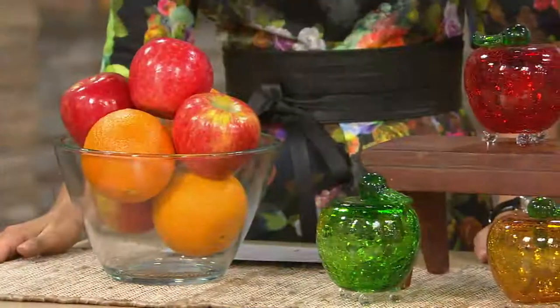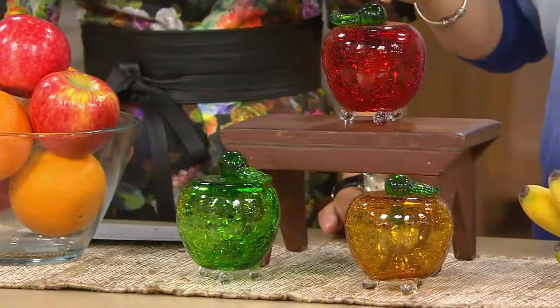We go to the fruit stand, we go to the grocery store, pick up all that beautiful fruit in the summertime, set it up on the counter to ripen, and then you're finding all these fruit flies and it's so hard to get rid of them. You want to have a really great, non-toxic way to do it.